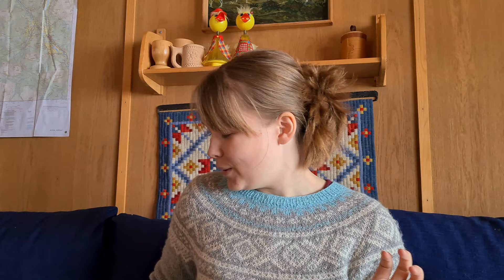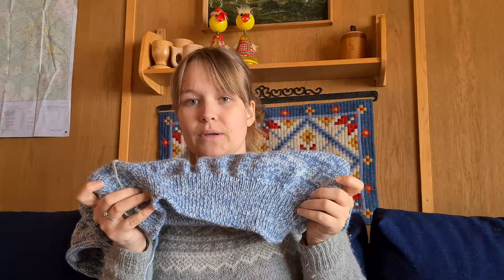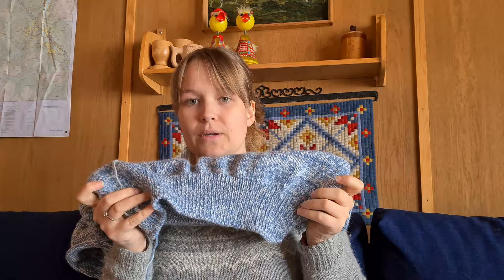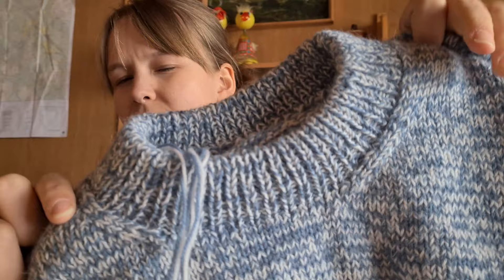Moving into my current projects — we'll start with what I cast on longest ago. Of course, my melange sweater has become a permanent fixture in this podcast. I talk about it every week and every week it's still not done, but it's never been this close to finished. I've finished the body — it looks a bit cinched from ripping but I think blocking will sort that out.